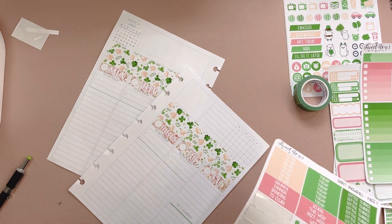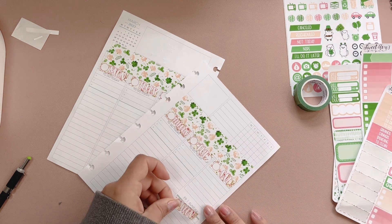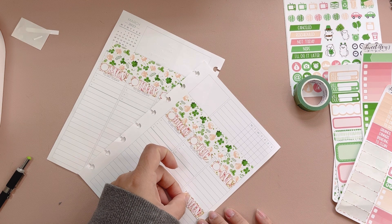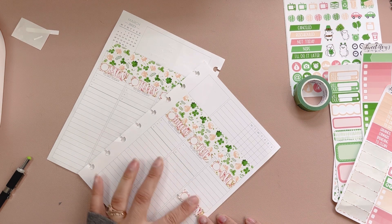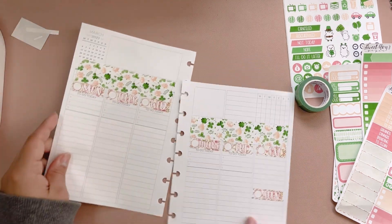I'm gonna pull out a better green pen, because the one from last week doesn't really fit the vibe I'm going for for this one. So, all right, that's the beginning.